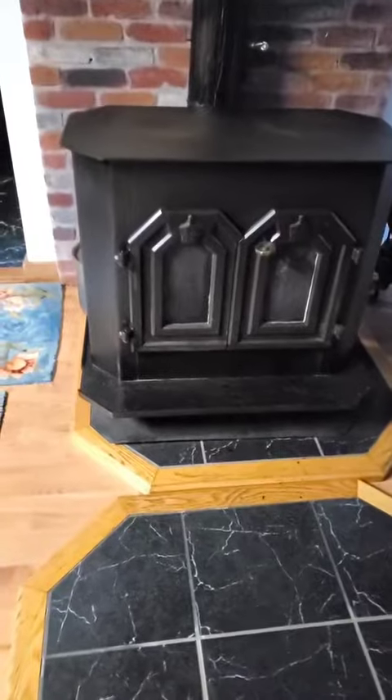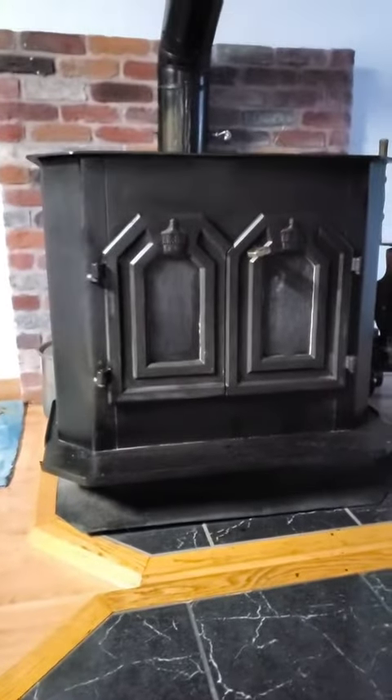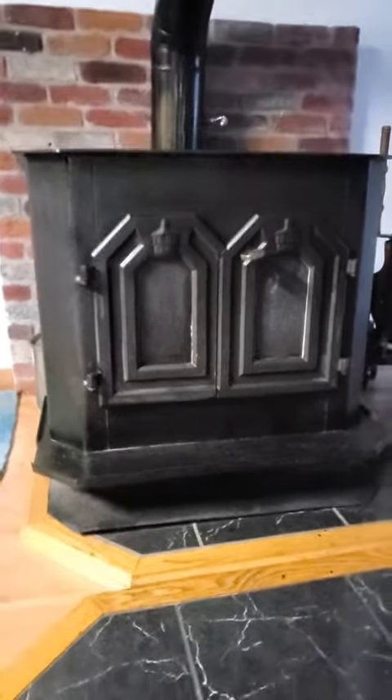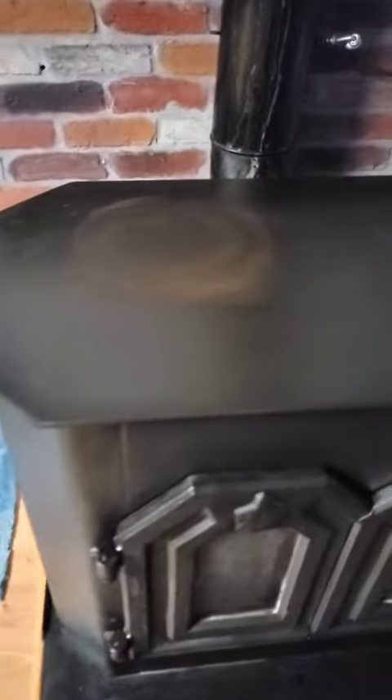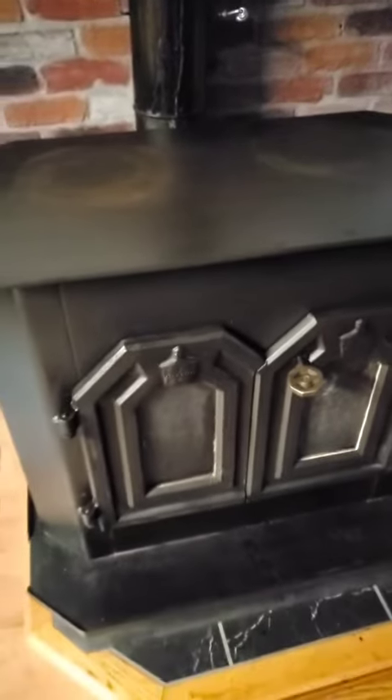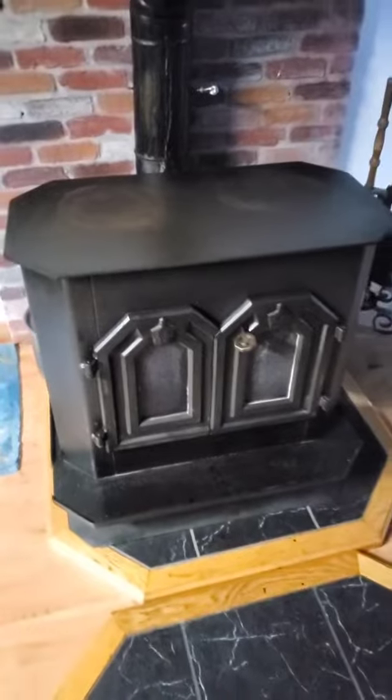This thing is from 1980 — literally, that's the date on the inside of the door there. And this thing almost looks brand new. You've got to treat these things good, and they'll treat you good. This thing provides warmth for me, so might as well make it look pretty. Look at that shine.